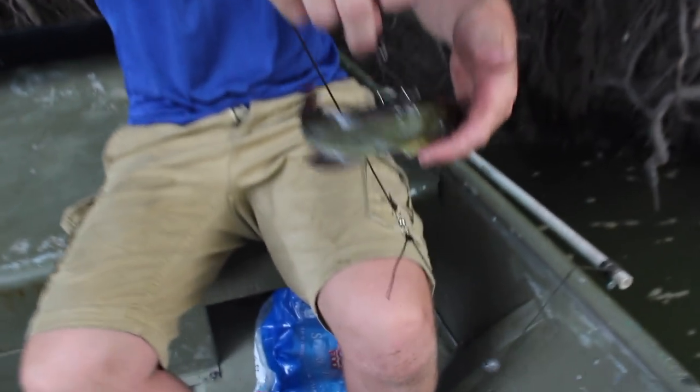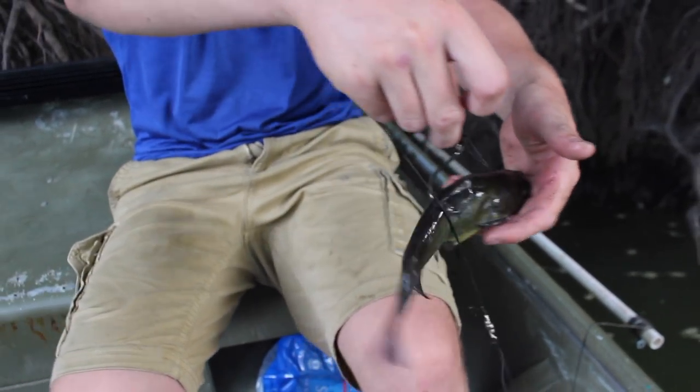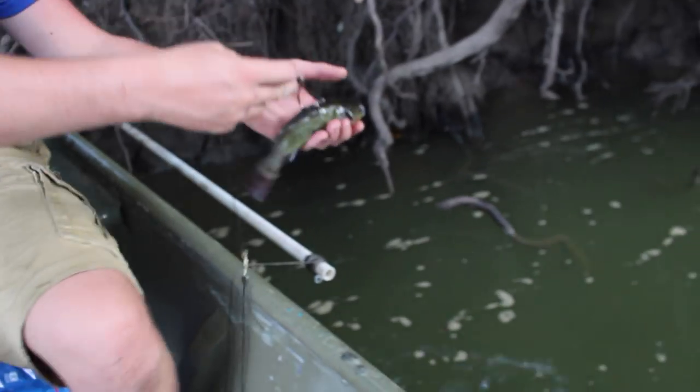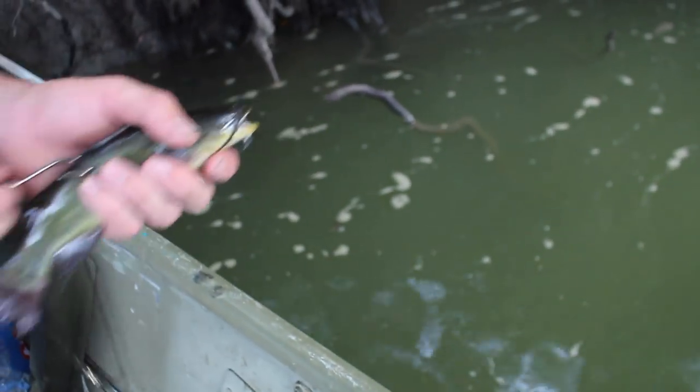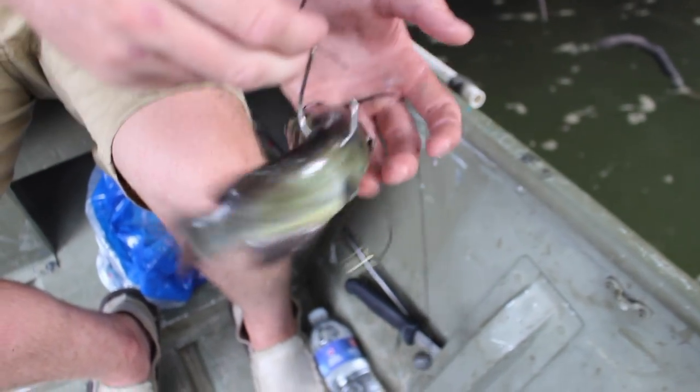See how he can still move and whip his tail — you didn't hit his spine. You want to be above it, not below it, because then they can't move as much. And that circle hook, that big barb, that'll keep it from coming out. They don't have a chance of getting off.